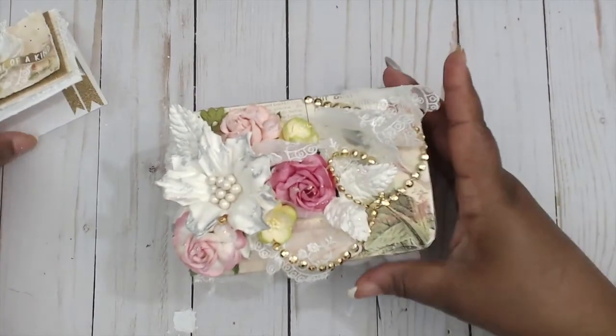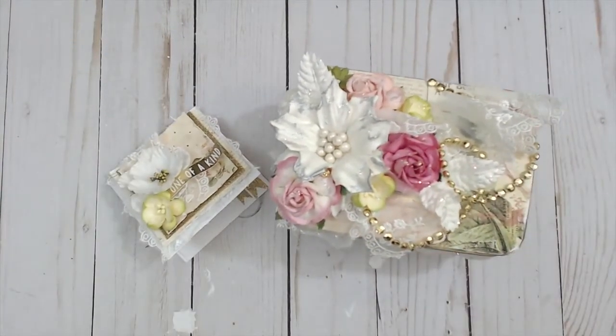Be sure to check out all the links in the description box for everything I've mentioned. Check out Wild Orchid Crafts and the other design team members — you will definitely come back inspired. Stay tuned for the giveaway from the last Wild Orchid Crafts project. Like this video if you liked it — it means a whole lot to me. Leave a comment and let me know your thoughts on this project and if you'll try it. See you later, bye!